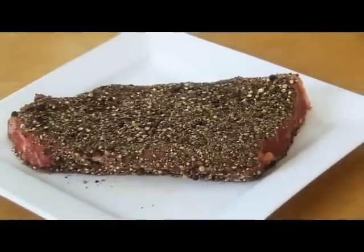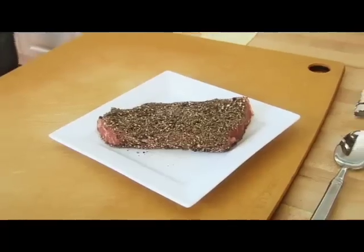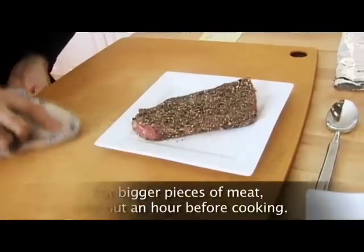It's very important when you're cooking meat — or anything that's been kept in the fridge — to bring it out a little bit before you cook it, because food cooks more evenly and more efficiently from room temperature. This steak has been on the counter about 30 minutes.